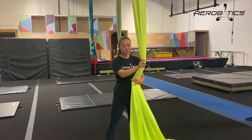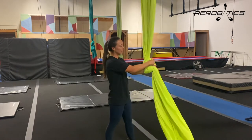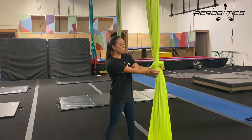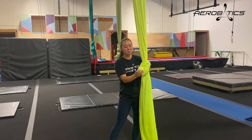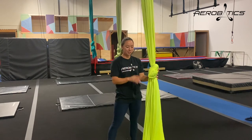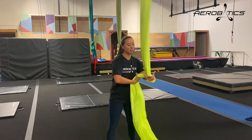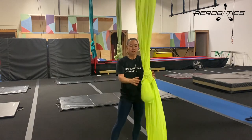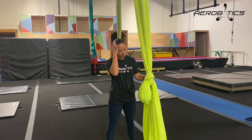Now some issues students have when they're first learning is they'll start to tie their knot, and right here they don't pull enough slack up to make the circle big enough, so it's really hard for them to pull the fabric through, and they end up having just a tiny little piece of fabric sticking through for their knot. They think it looks good, but the problem is it will just slip out really easily. So you want to make sure that you have enough loop beneath your tail that is going to hold your weight without slipping out.